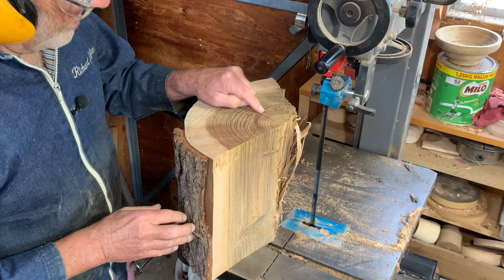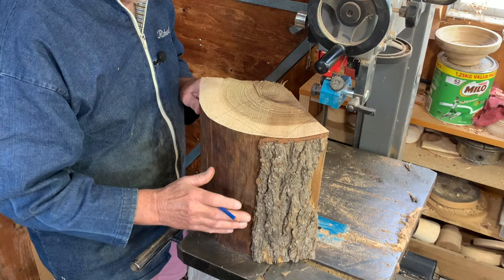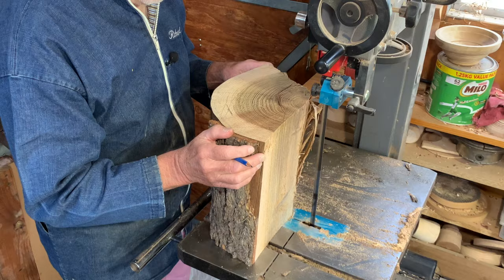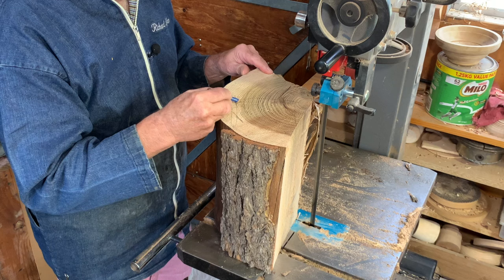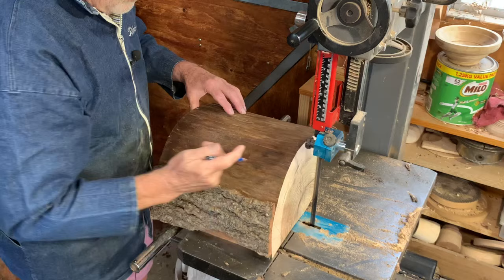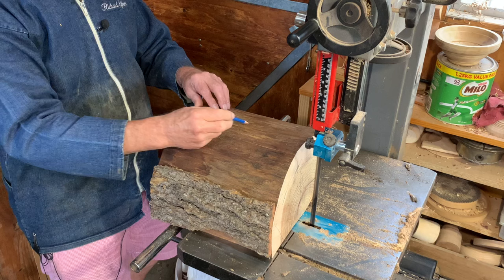I don't need all the pith and stuff here. There's a split into there, a split there, split here, split there, and a split into there as well. This is looking the most likely bit - I'll take a cut through there so I can see that split. There's the length of the split coming in from the outside, going in towards the center of the log - a huge split all the way down.